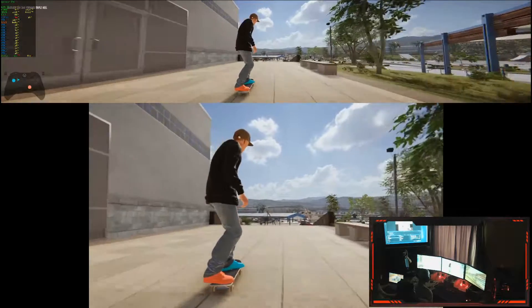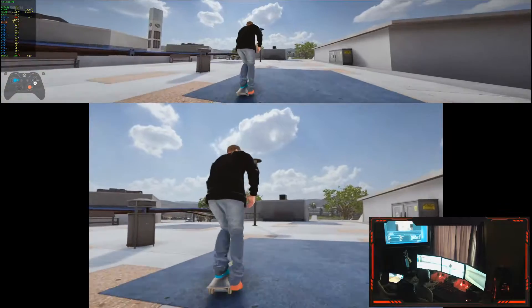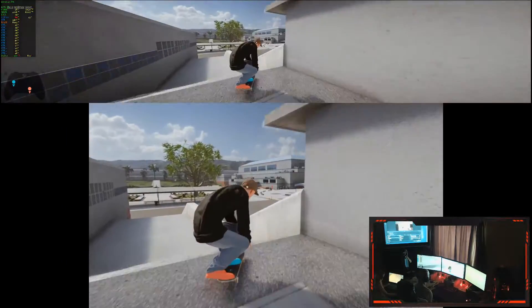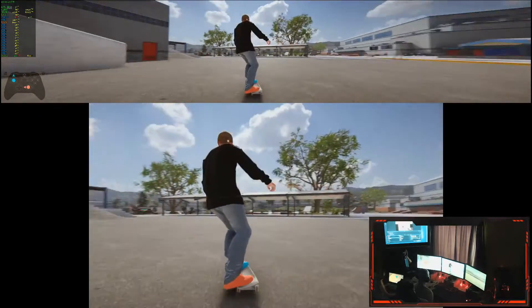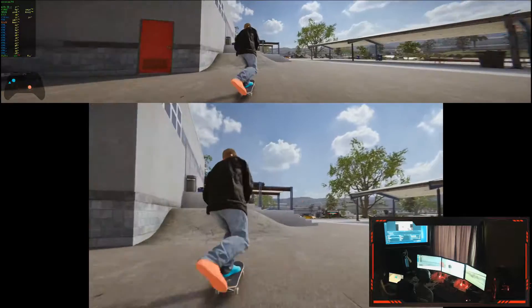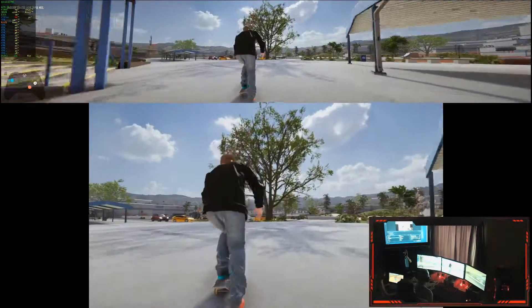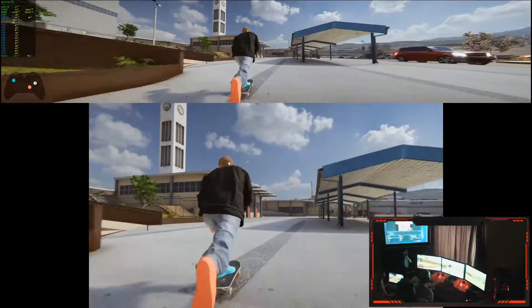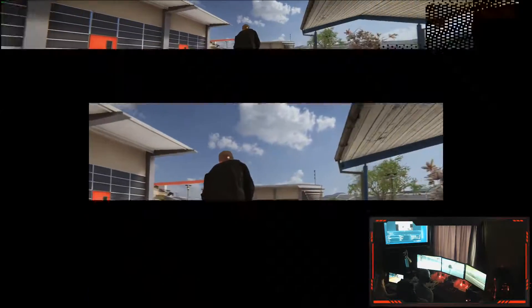That clean 360! That's like a decent little ledge to drop down there. Let's try. Tank! Definitely, definitely my new favorite skateboarding game.